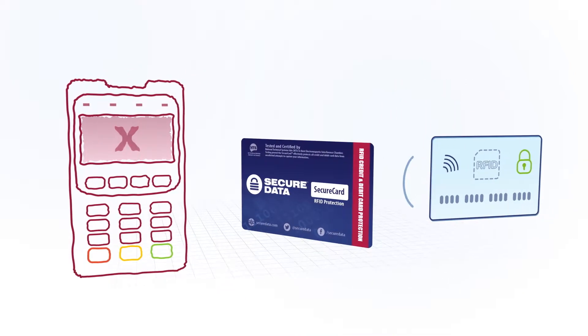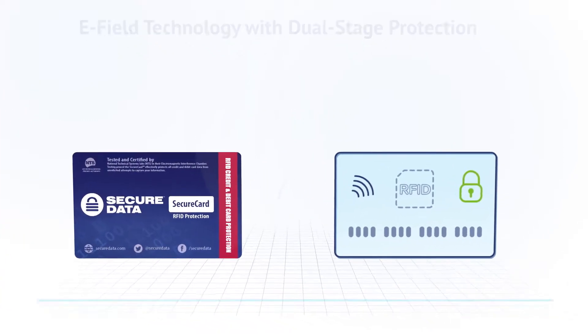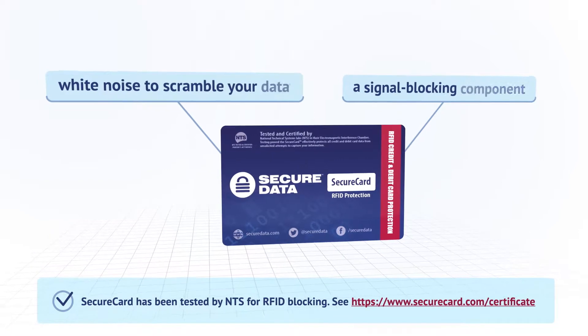SecureCard makes your RFID-enabled cards invisible to hackers within a radius of 30 feet thanks to eField technology. SecureCard identifies RFID scanners and emits white noise to mask your cards. It's also equipped with a signal-blocking component.